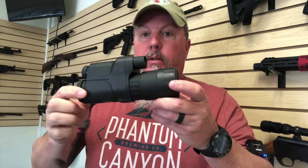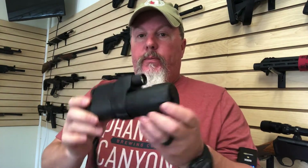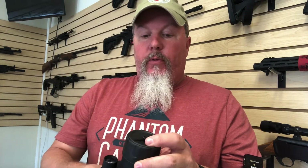Hey guys, Scott from Insurance Arms again. A couple weeks ago I had some friends bring in this night vision monocular, and they asked me to do a review.